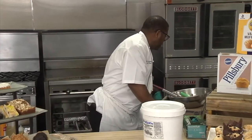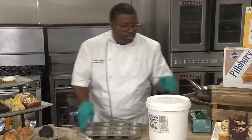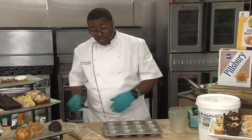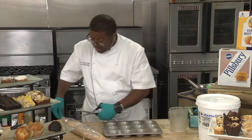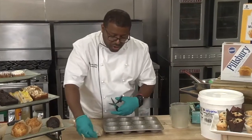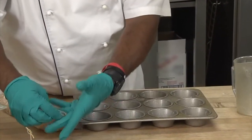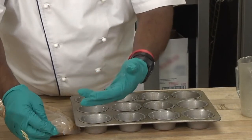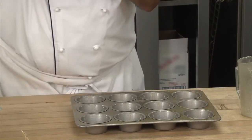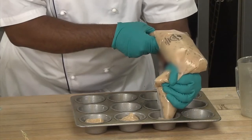I have a sprayed muffin pan right here that I greased up. The muffin pans can be lined or they can be greased. I'll snip a small tip at the end here so I can control the flow of the batter — if you cut it bigger, the batter flows out faster. I recommend cutting a smaller hole so you can control the batter. I'll just lift it up and pipe three-quarters of the way into the pan, just like that.